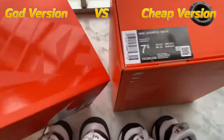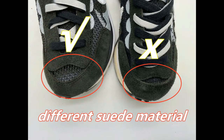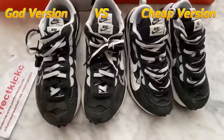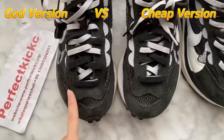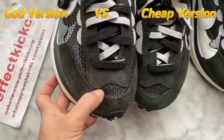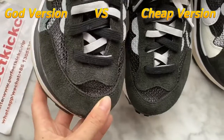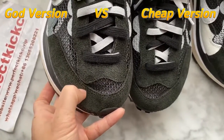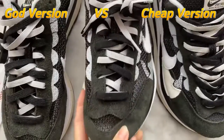Now let's turn to the shoes. The second difference between the two versions is the material on the shoe toe. Check the green material on the shoe toe part and around the shoe eyelets. You can see this is dark green and the material here is thick — top quality, same as the retail ones.